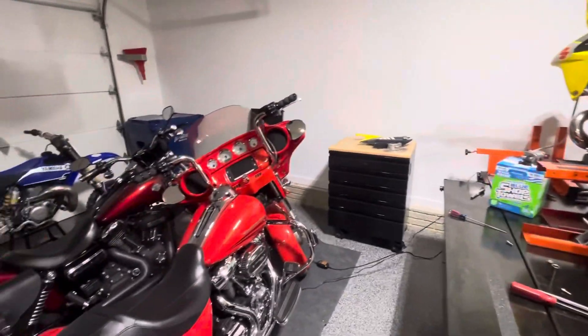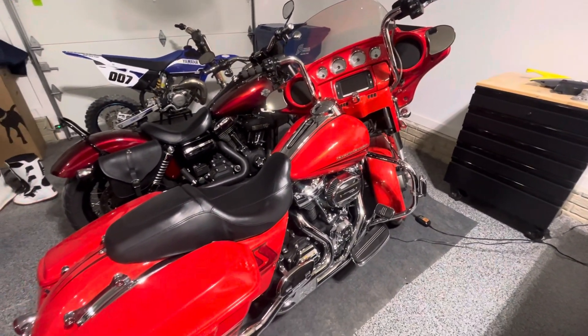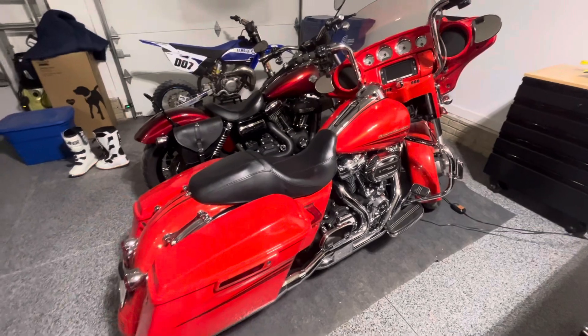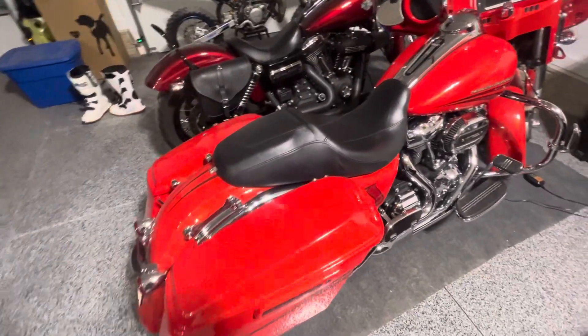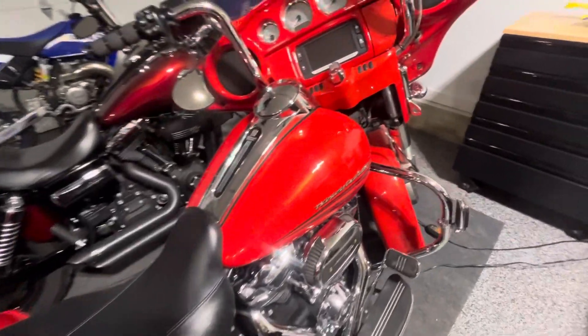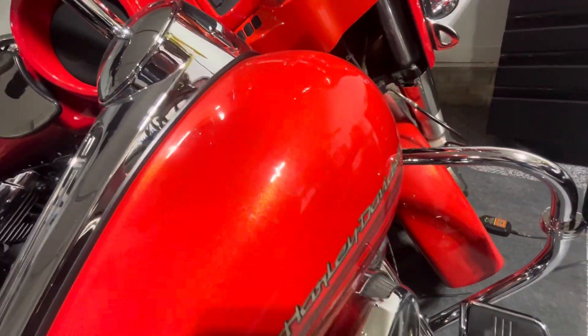And then this is one of the newer additions here — a '17 Harley Street Glide Special. We're in the Laguna Orange with a little bit of flake to it.